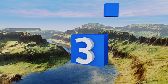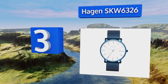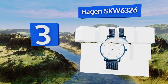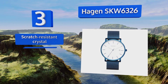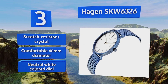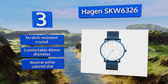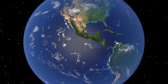Nearing the top of our list at number three, with blue iron plating on its stainless steel case and mesh strap, the Argon SKW 6326 has a bit more character than some other models and makes a standout addition to casual outfits. Its luminous hands and hour markers allow it to be easily seen in the dark. It features a scratch resistant crystal, a comfortable 40 millimeter diameter, and a neutral white colored dial.